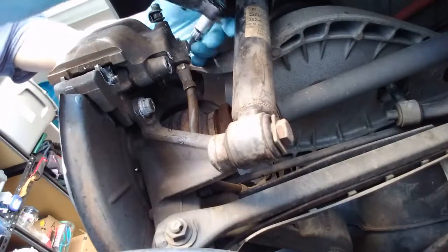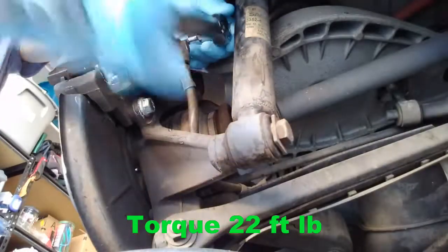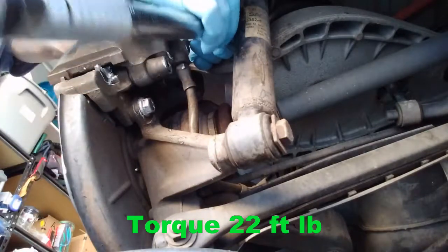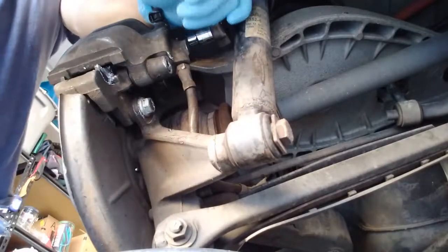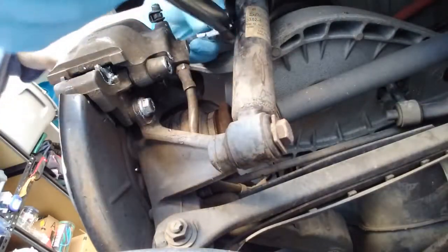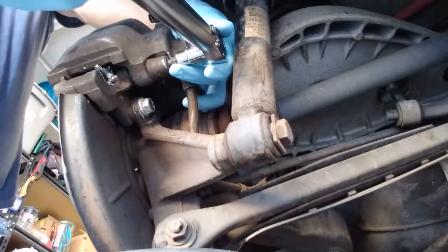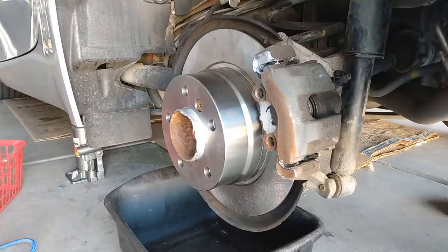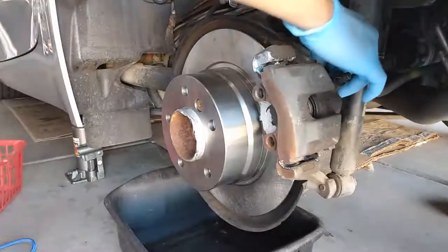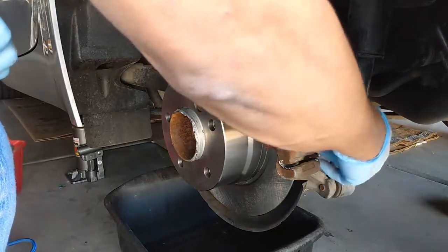We're going to tighten this to 22 foot-pound. Then put back the two caps for the sliding guide, and we're done.